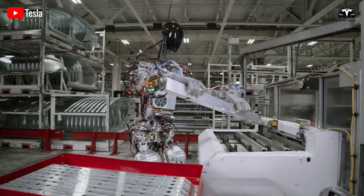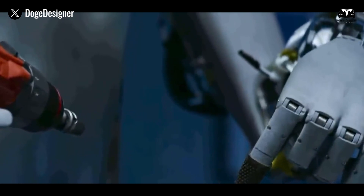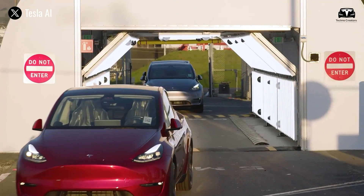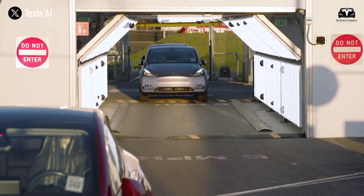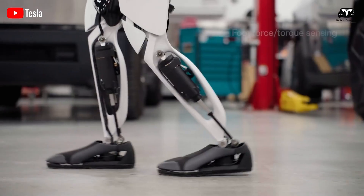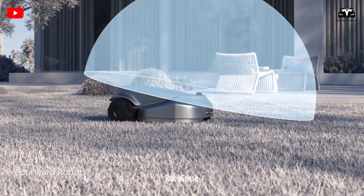Essentially, Tesla is building Optimus from the ground up, relying on as much supplemental data as possible during vision training — similar to how they train FSD on vehicles by using LiDAR rigs to validate the accuracy of their vision system. This approach proves that Tesla does in fact see value in compact LiDAR sensors for Tesla Optimus.